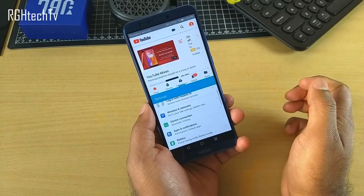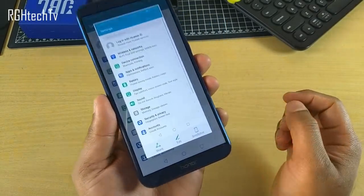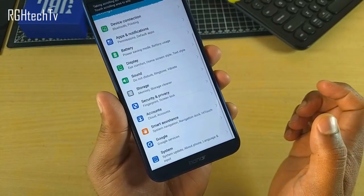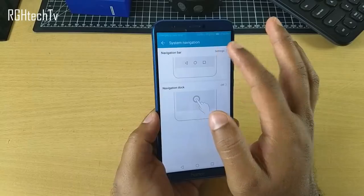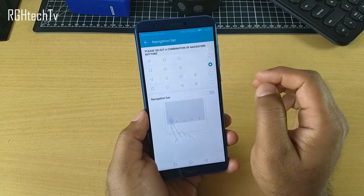You can use a three-finger swipe down gesture to take a screenshot. There's also an option to take a long screenshot, which is helpful for capturing complete vertical content in one single screenshot.